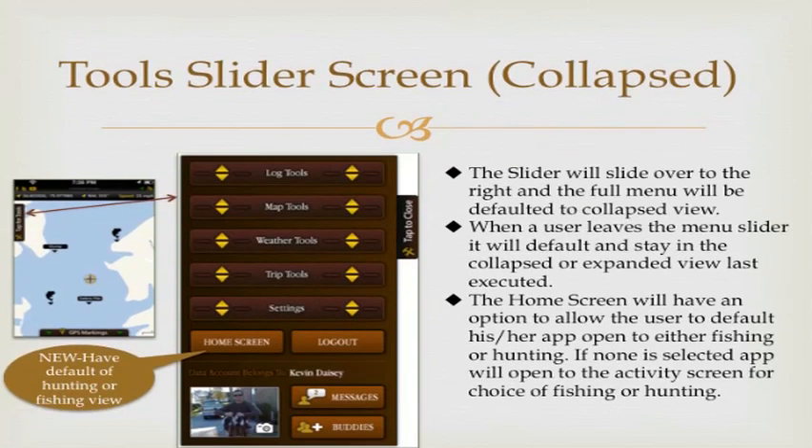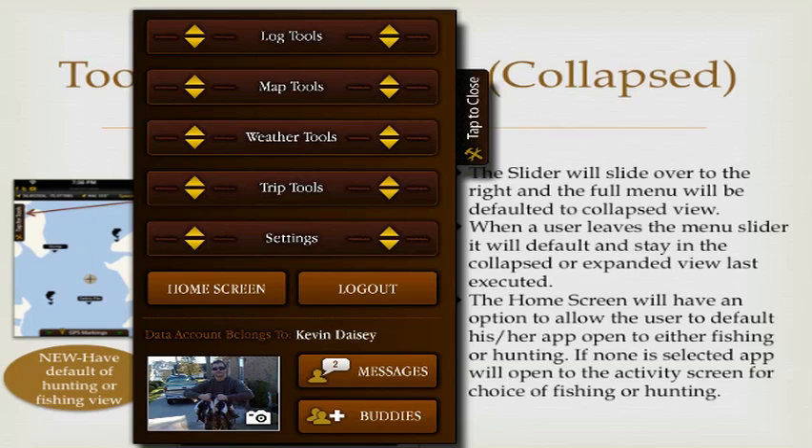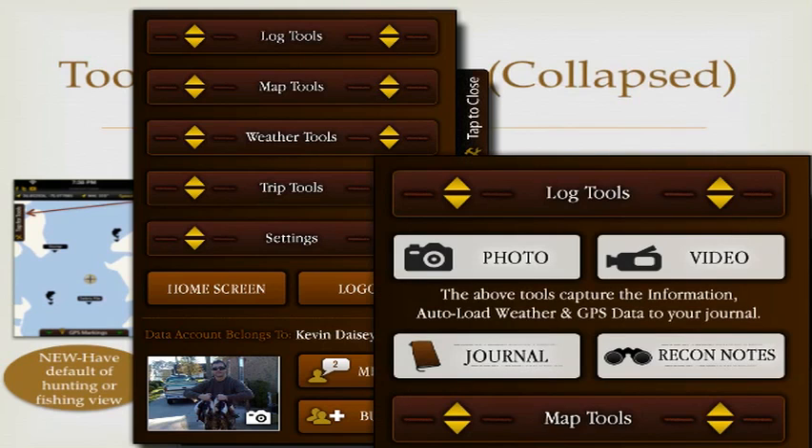Every feature button is housed within two sliders. When you tap for tools, you'll see five major headings: log tools, map tools, weather tools, trip tools, and settings. Clicking any of these drops down to show the full menu choices under that category. When you're only working in one category — say, log tools — the rest collapse neatly, so you don't have to see a bunch of other stuff when you're navigating to just one or two features.